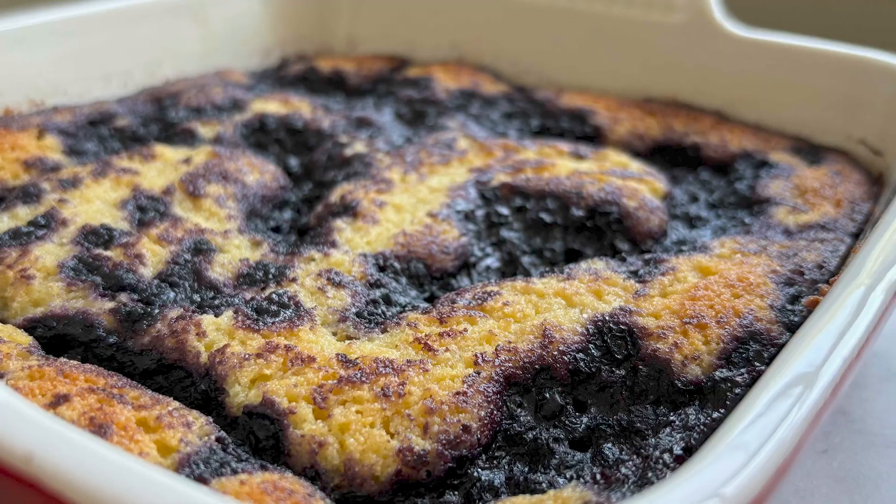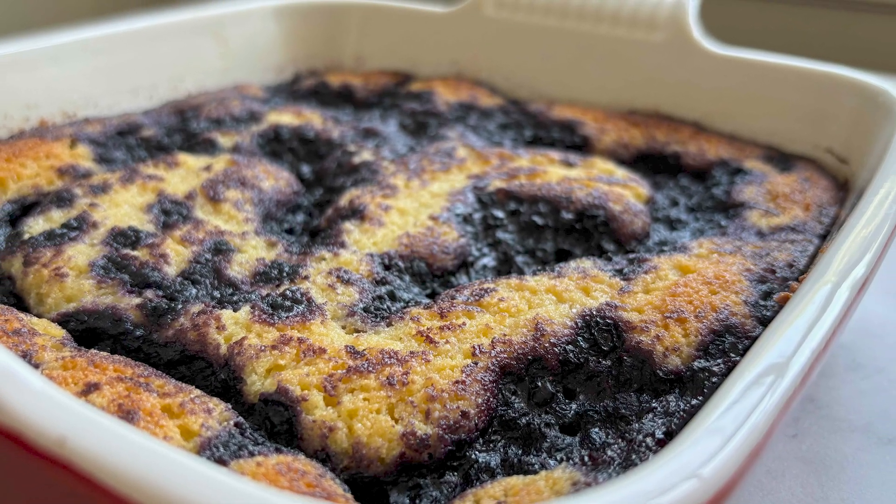Hello silly bakers, welcome back to my channel. Today we are making a blueberry spoon cake. Why is it called the blueberry spoon cake? Well, I think it's called the blueberry spoon cake because you actually have to cook your blueberries beforehand and then you're going to spoon the blueberries over the batter before baking.